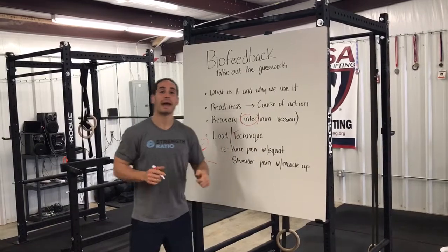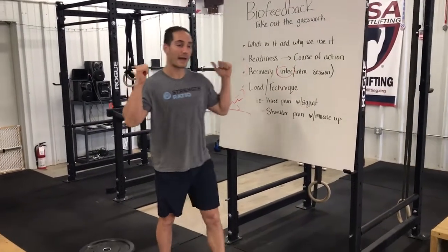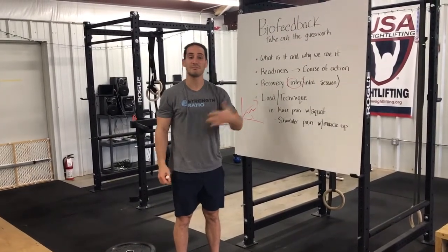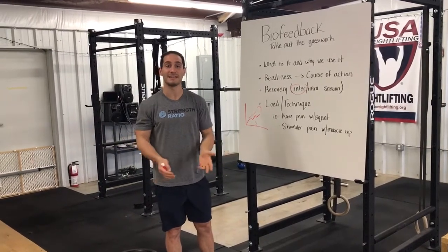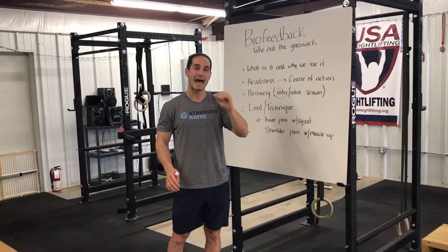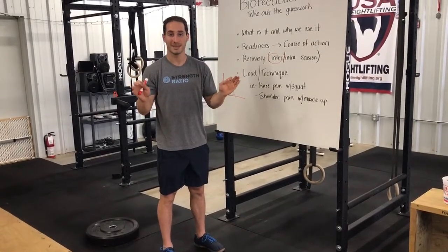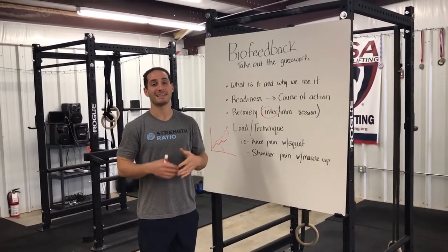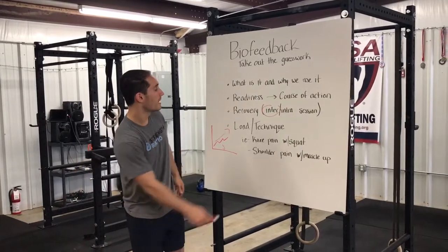Intra session means you might have squats written on your program — three sets of ten. Let's say you do the tenth squat of your first set, rack the bar, and check. You tuck your chin and you've lost flexibility — that's actually a good thing because it means you've challenged yourself. But if you can't return to your longest position for 10 minutes, that one set was enough; you pushed a little too hard too early. If you can do the squat, check, lose flexibility and regain it quickly, that's appropriate. But if it takes 10 minutes to recover, we're probably done squatting that day and want to do other exercises that lengthen us back out.